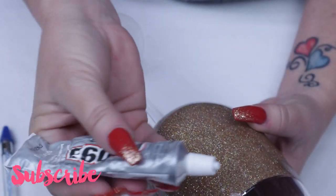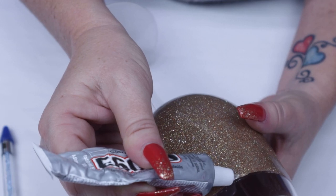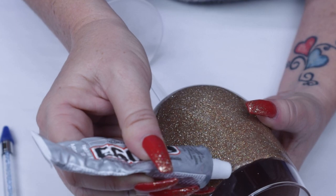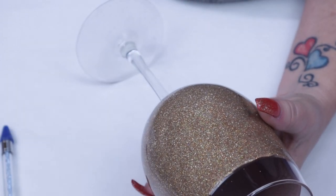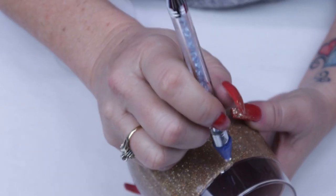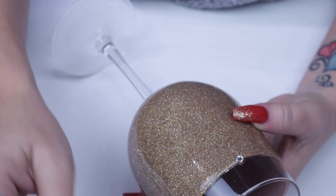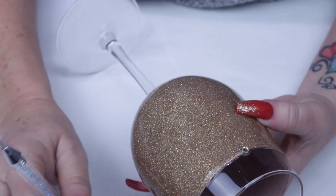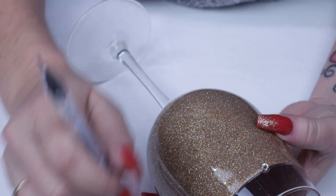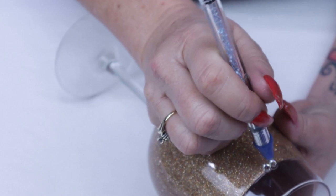As you can see I no longer have the tip to the E6000 glue — it was giving me troubles — so we're very carefully going to make the finest line that we can. We're going to apply a little bit of the E6000 and then the rhinestones, and continue the process until the cup is completely completed. Keep in mind that the E6000 glue applies clear and also dries clear, so don't be concerned when you place the rhinestone that the glue tends to spread out from underneath — it's actually a plus because it gives a much better application and will adhere very well to the tumbler.